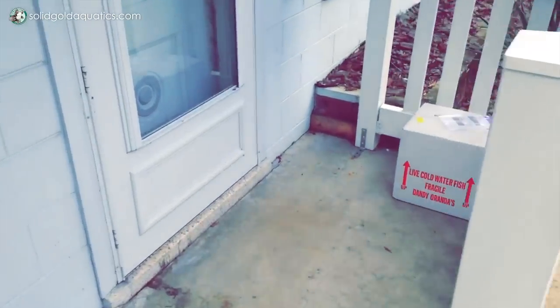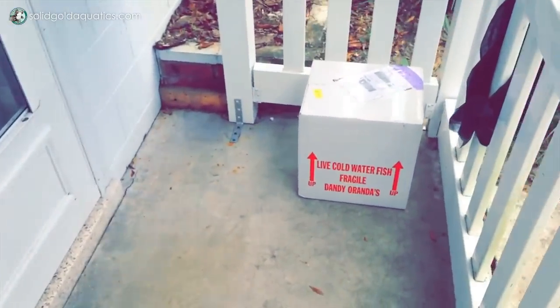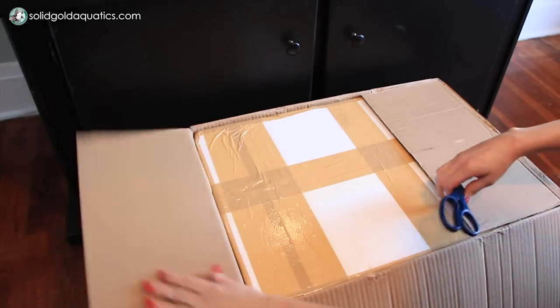First of all, you want to make sure that you're home when your fish arrives, or maybe you work close by and you're watching the tracking closely so you know right when your fish is delivered and you can leave work on a lunch break, for example, and go home right away when the fish gets there. You do not want the fish box sitting out in the sun, or on a chilly day getting cold. You really don't want that to happen.